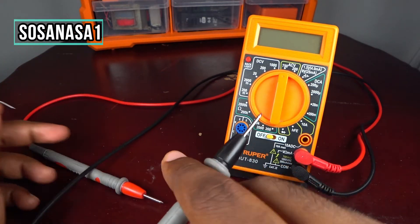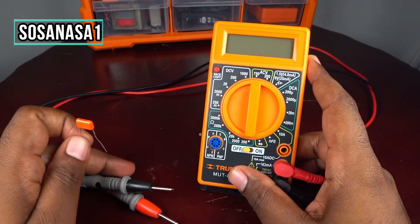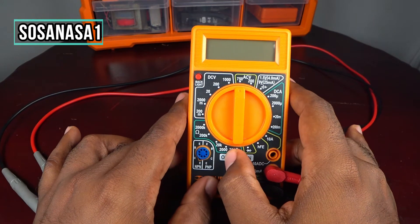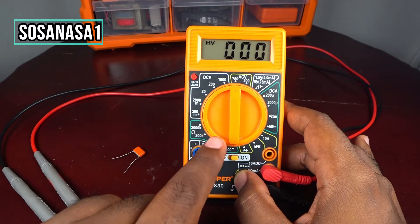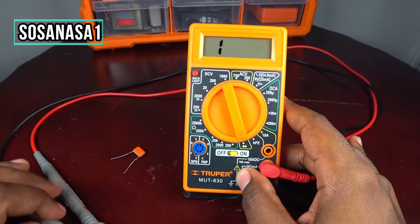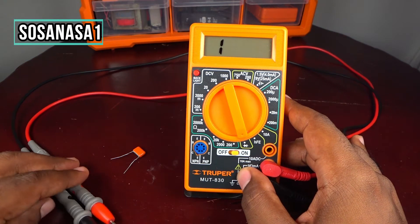Now I will show you how to test this capacitor using this digital multimeter. The first step is to turn it on. Now move the selection and put it here in continuity test. We are ready.